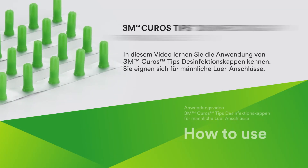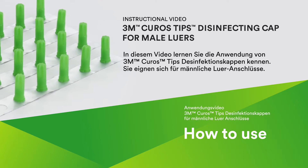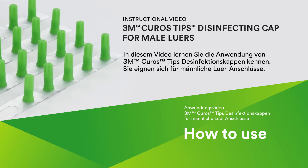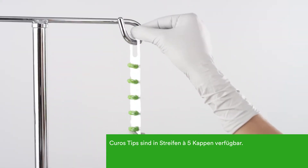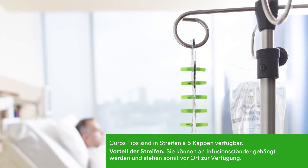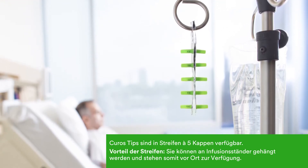In this video, you will learn how to use Kuros Tips disinfecting caps for male luers. They are designed for use only on male luers. These caps are dispensed from a five-count strip. Kuros strips position the pore protectors at the point of care for easy access and to provide a visual reminder for compliance.